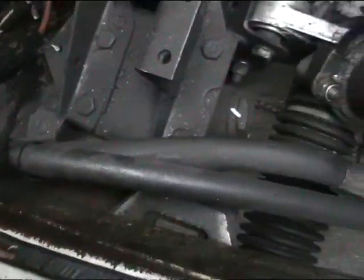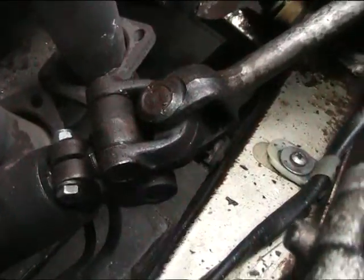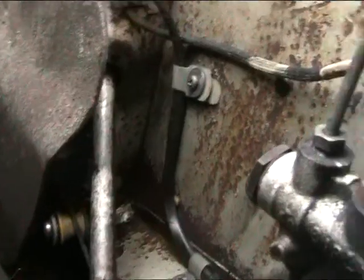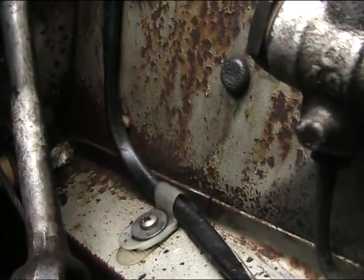We have some pipes — that's the steering going all the way to the steering column. Then on the side here we have various bits and pieces.